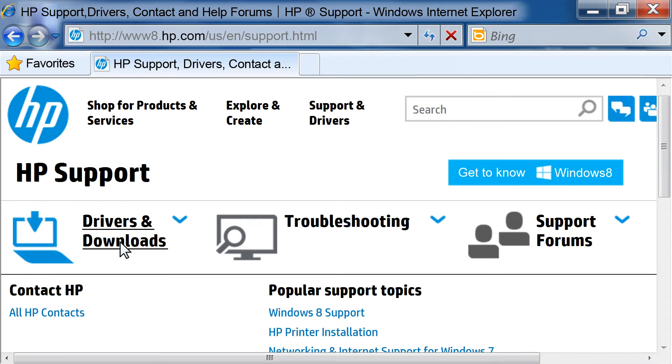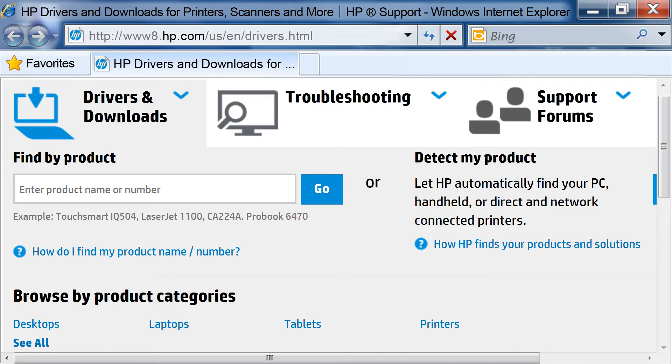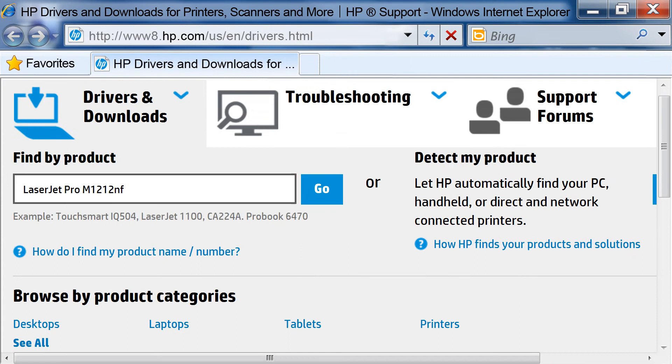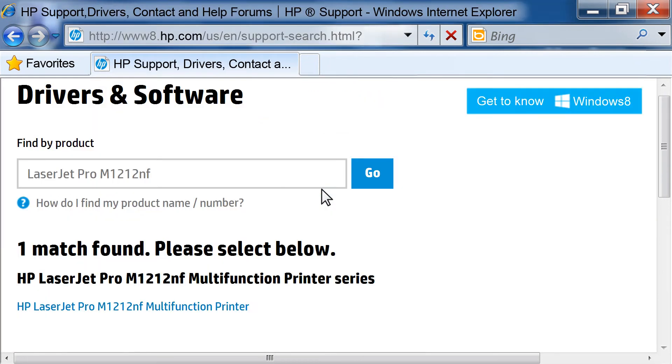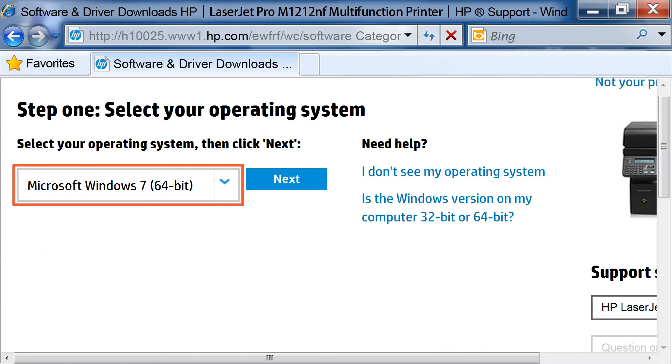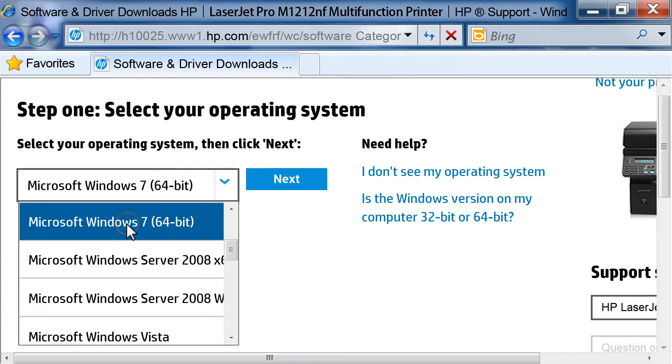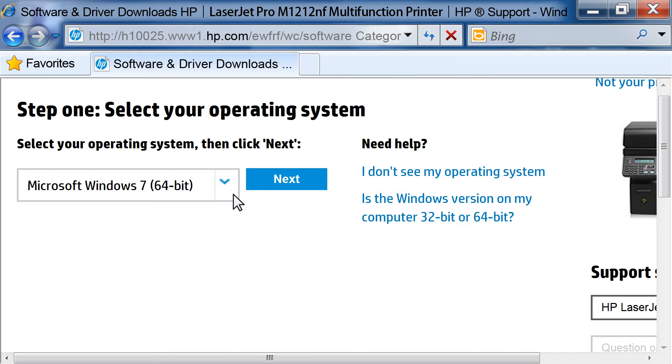Click on Drivers and Downloads. Click on the Enter Product Name or Number text box. Type LaserJet Pro M1212NF and press Enter on your keyboard, or click Go on the page. From the selection list, click on your printer. Click the drop-down list and click to select your operating system, then click Next.